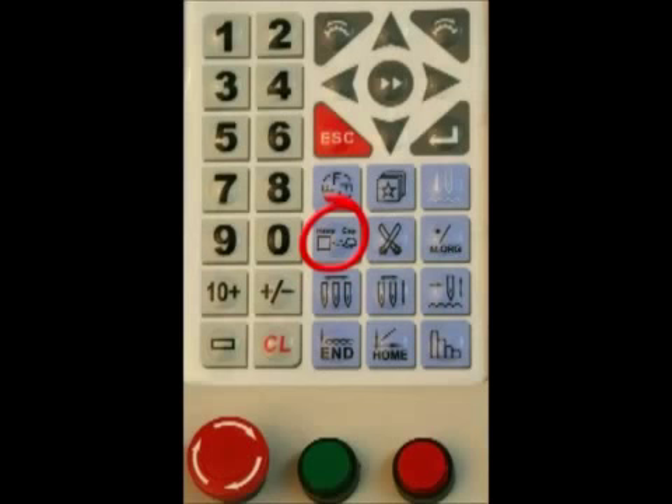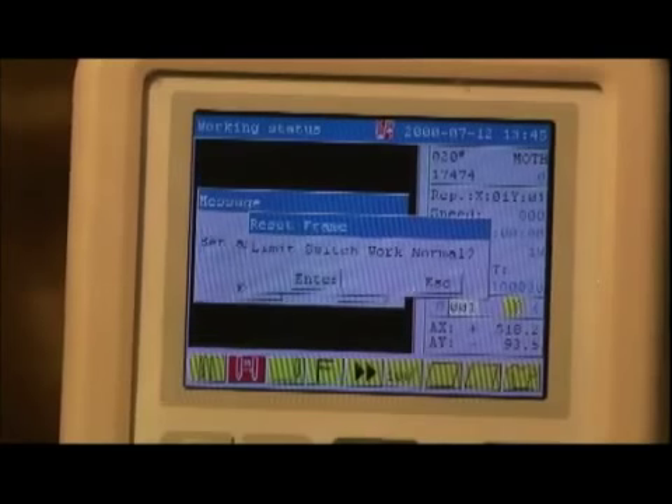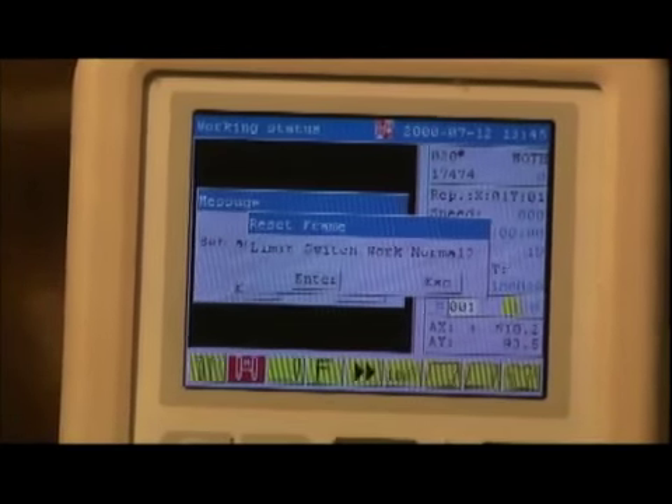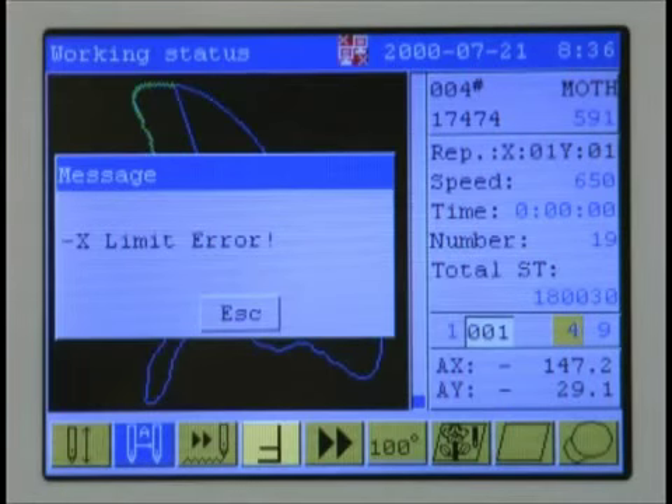To stitch a cap, switch to cap mode using the cap close key on the keypad. Changing this setting changes the limit switch setting of the machine to be appropriate for the smaller size of the cap frame. If your design exceeds the limits of the cap frame, you will see a limit error message. To avoid getting this message, which will stop the machine during embroidery, always trace the design.